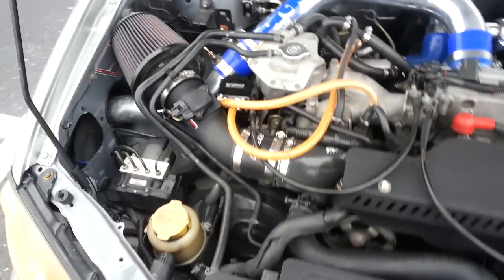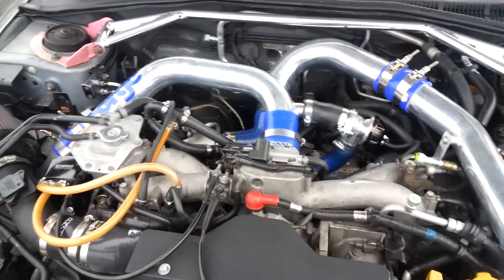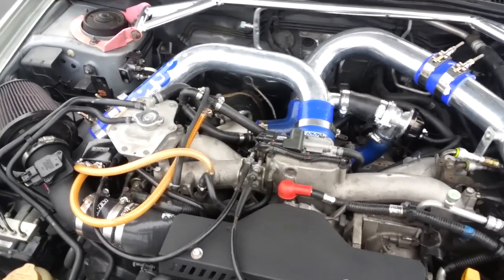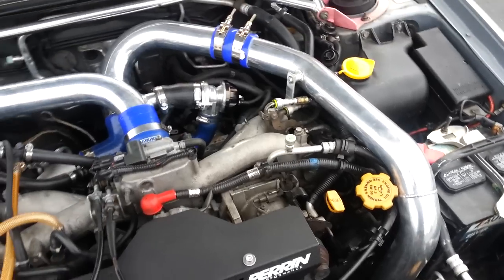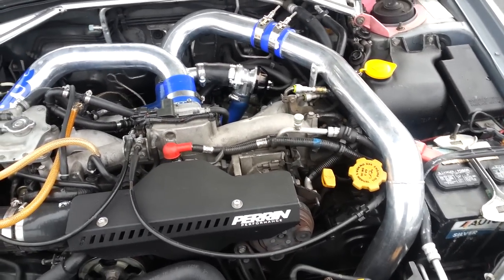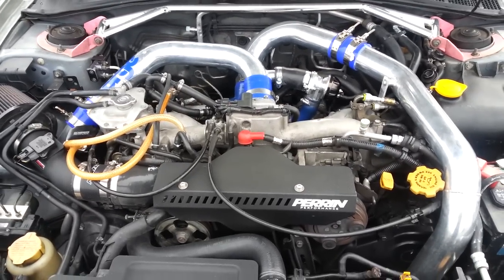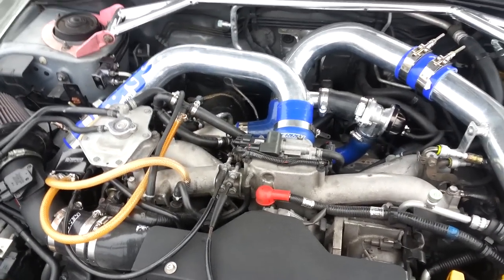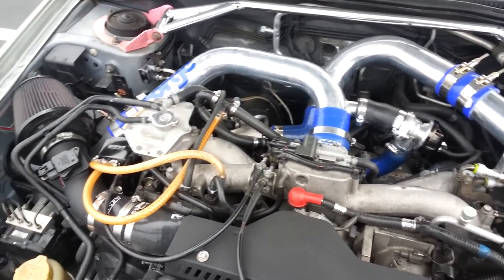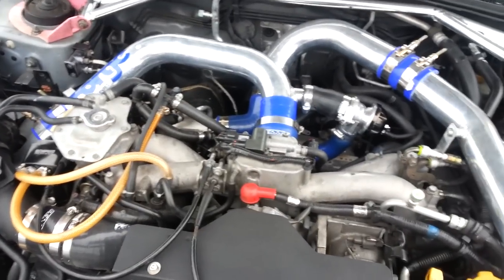Some people may say this kit looks familiar, and that's because a lot of people use this same kit. I call it Godspeed's kit, or Rev-9 Power as they're known now, because that's who I got it from. However, this kit looks exactly identical to the SSAC or XS Power front mount intercooler, and a couple of others on eBay. Those are probably the two most famous — the SSAC and the XS Power front mount intercoolers. They're very, very similar and I haven't really noticed any differences between them.